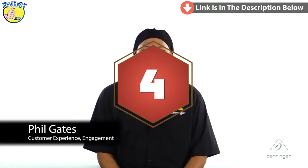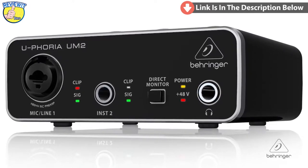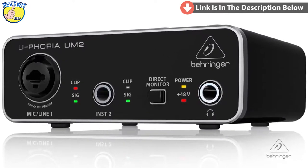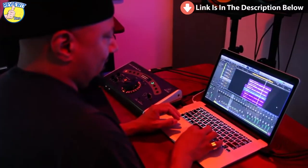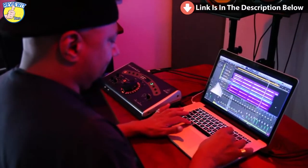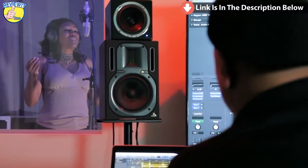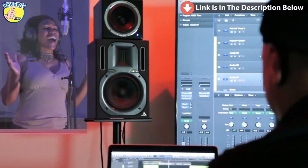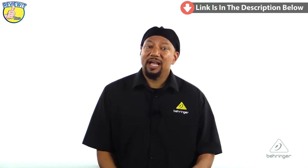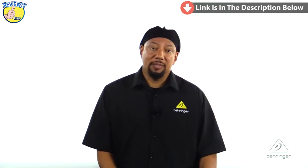Hey everybody, it's Phil with Behringer. Welcome to Music Group Studios. I want to talk to you today about the Euphoria UM2. This is an audiophile 2x2 audio interface with a Xenix mic preamplifier. In the studio, this is great whether you're producing your own tracks in the control room and just need a two-input device, or if you have somebody in the booth in a separate room — the producer and singer on opposite sides of the glass. You can have the box in the control booth with you or out in the booth for the vocalist.